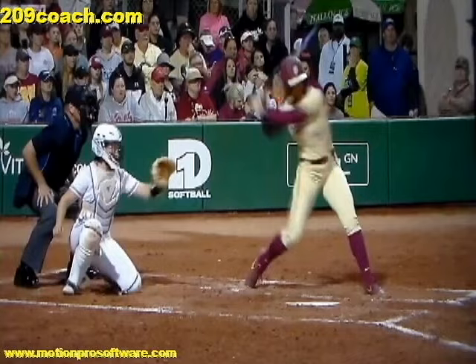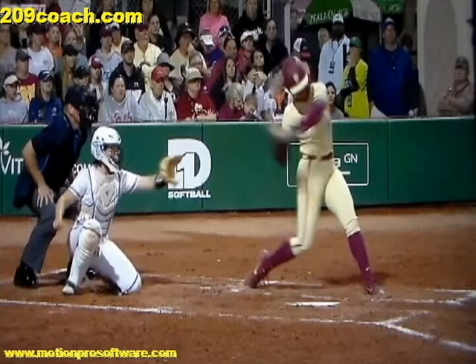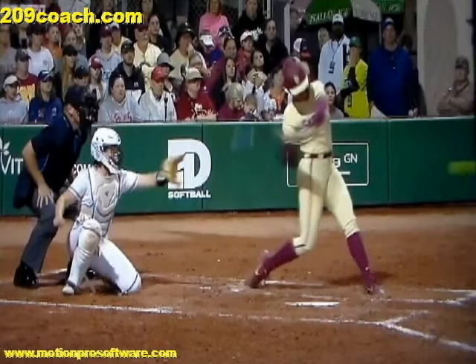As you get into this move and continue your pullback, immediately as you thrust your hips towards the pitcher, you want your lead elbow to work up to the height of the mouth and keep the barrel below the hands.